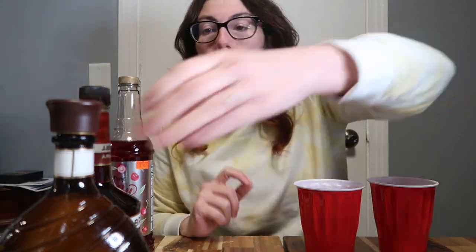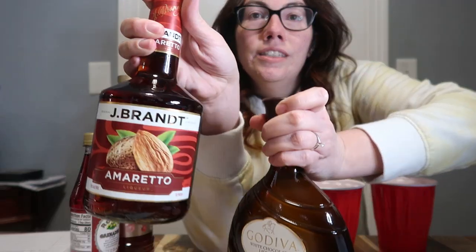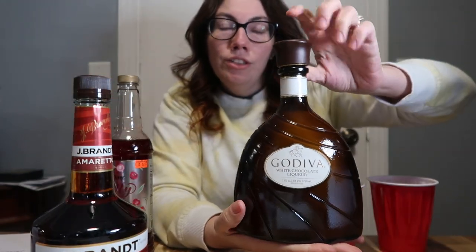These are not the same. These are not equivalent products. What am I doing? I'm trying to save calories and carbs in this drink. I want to make a pink squirrel. I'm going to use this J Brandt Amaretto and Godiva White Chocolate Liqueur.